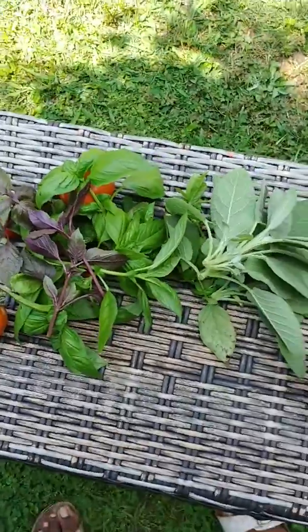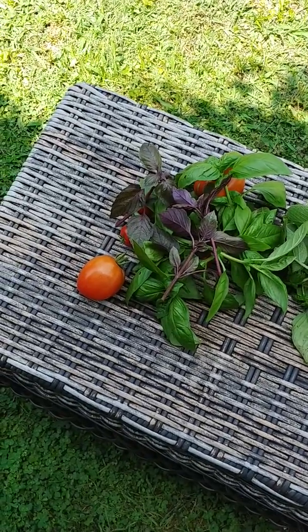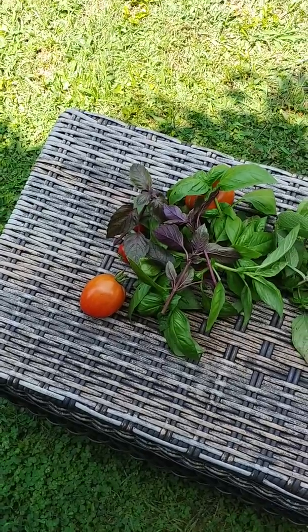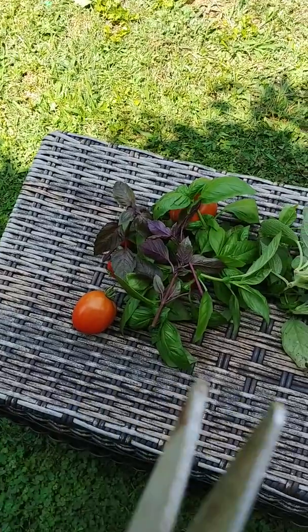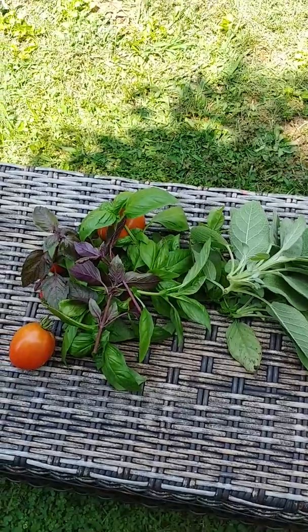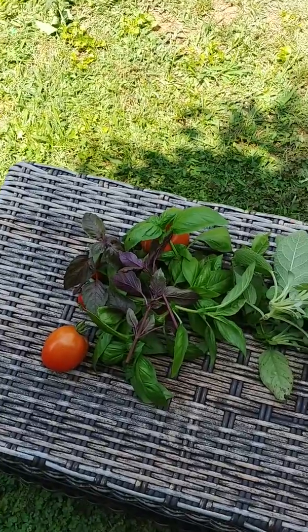Welcome back to my channel. I'm here harvesting some of my herbs and a few tomatoes. I was trying to let the tomatoes ripen a little bit more, but I saw a bird going right for them. I was like, oh no you're not. I went over there and saw one of the tomatoes had been pecked through — that's probably the one it was going for — so I just threw it off to the side so the birds can have that tomato.